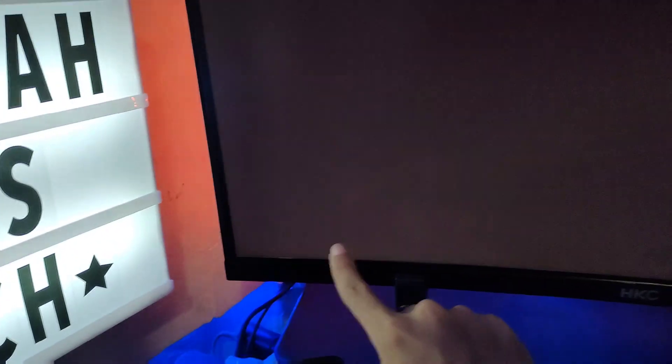So here is my first monitor — my old one. It has backlight bleeding. You can see it right there. That is backlight bleeding. It's worse at night. You'll notice it when you're watching a movie during very dark scenes.